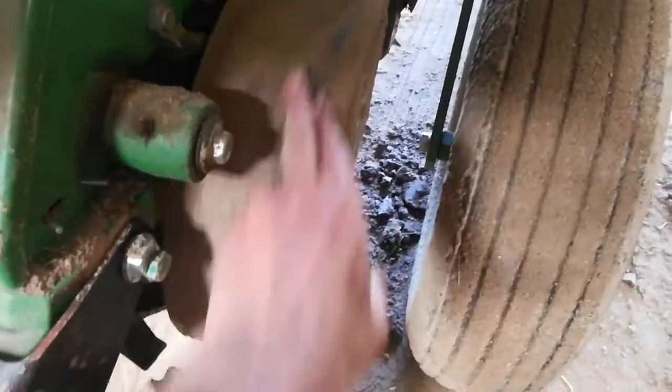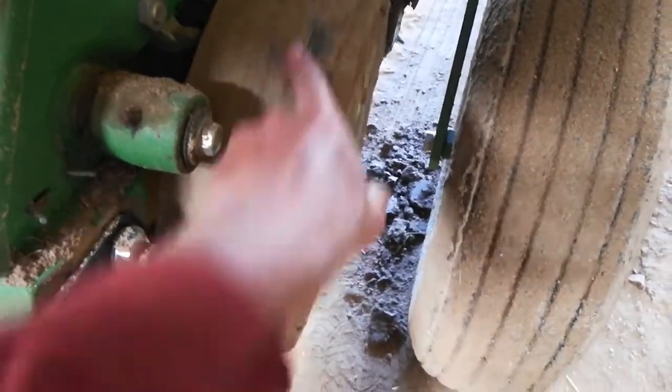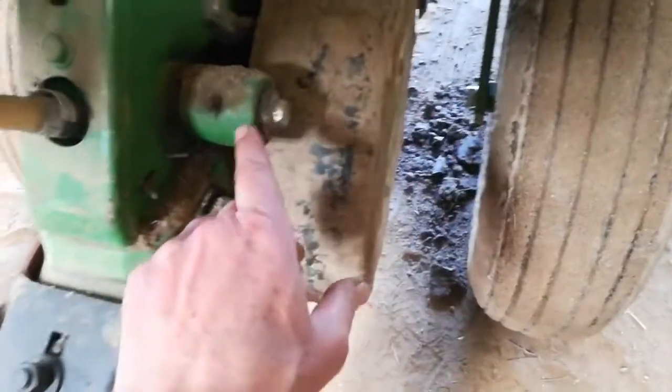On to the issue I'm having. These gauge wheels — you can adjust them up or down relative to the depth of the trench you cut, and they should spin freely. They hang on this arm, and they should not wobble side to side.